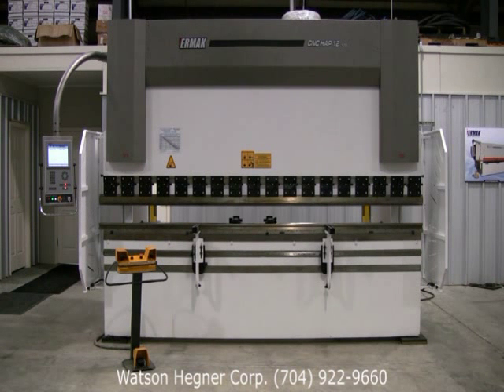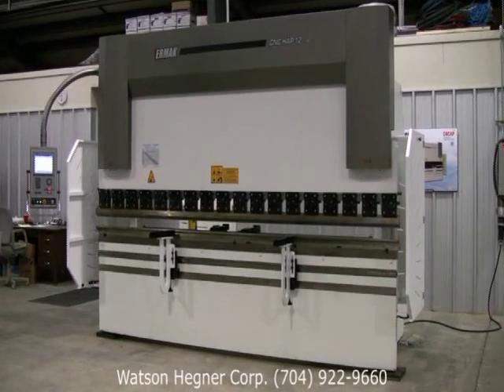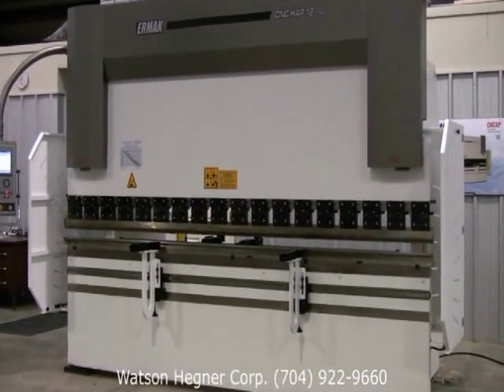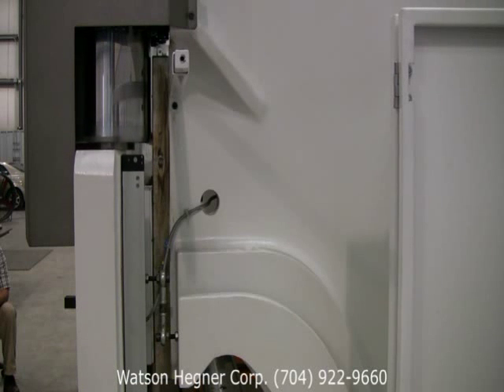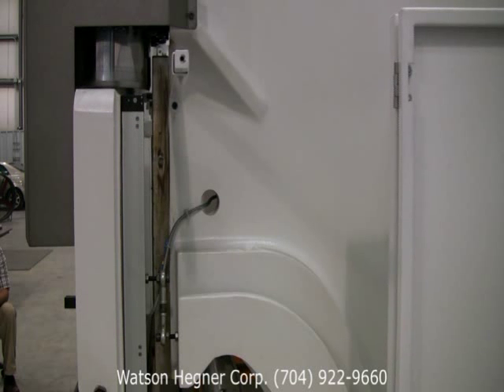Ehrmok press brakes feature the versatile Y1-Y2 synchronized multi-axis design, which is today's metal forming industry standard. Both Y1 and Y2 axes are independently positioned by a powerful and efficient advanced proportional hydraulic system.